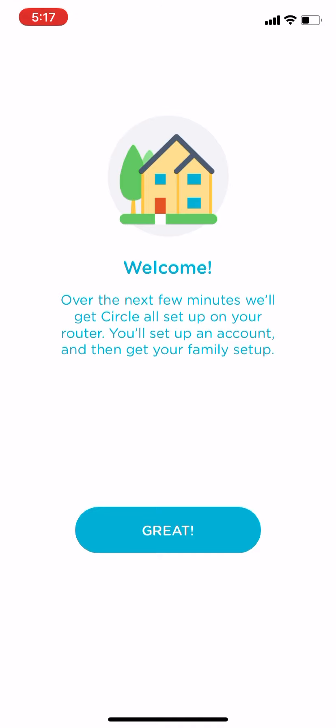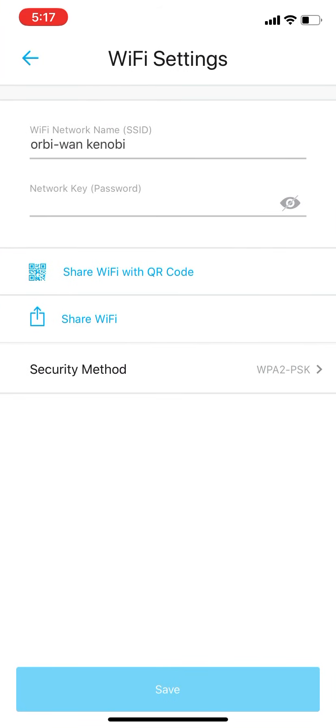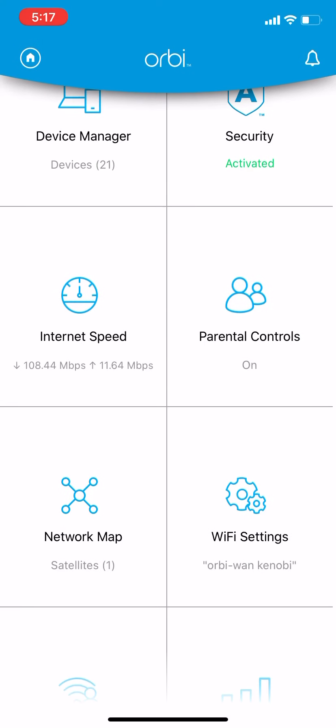Parental controls you can turn on, but the first thing it does is take you to Circle, and you have to set it up. It's the Circle first generation, which is not that good. From here you can manage your Wi-Fi, change your SSID, share with QR code, share Wi-Fi, and it shows you the protection it's using.